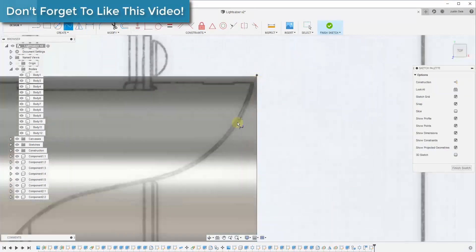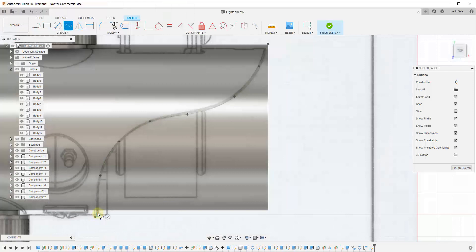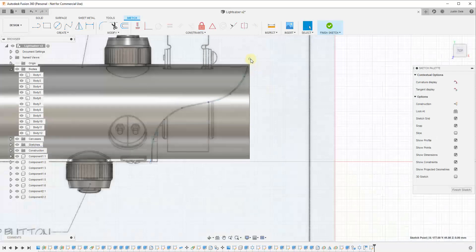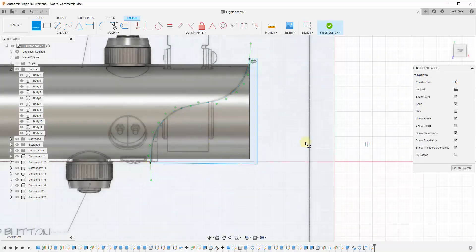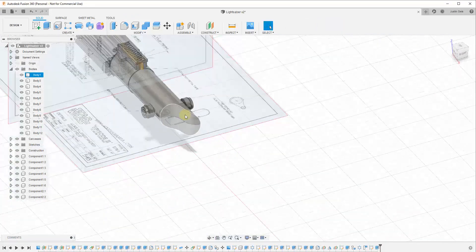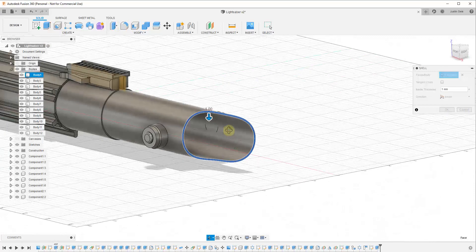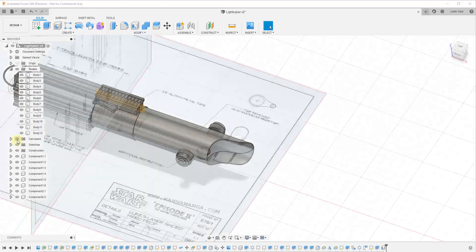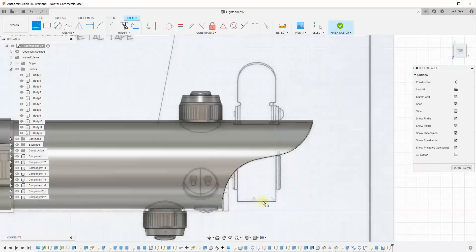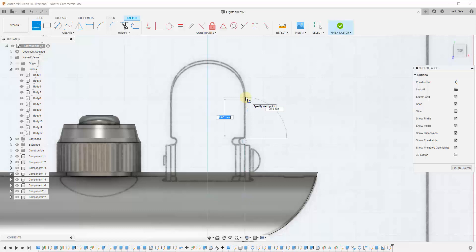Then it was time to start working on the end piece. Creating this cutout was actually surprisingly easy — you just draw a spline across the face, then use the sketch you created to extrude and remove the material. I closed this out and used the extrude tool in cut mode to remove that material. I did struggle a fair amount with how to shell this piece out, mostly because I was selecting the body of the lightsaber. But once I selected just the face and used shell mode that way, it was really easy to create just a shell of that curve.